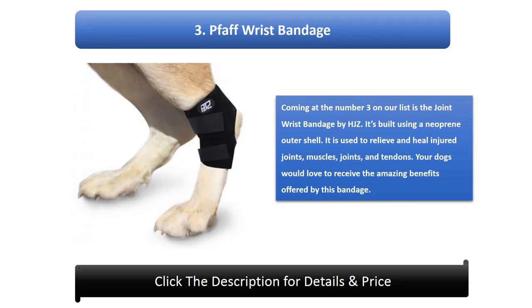Number 3: HJZ Joint Wrist Bandage. Coming in at number 3 is the joint wrist bandage by HJZ. It's built using a neoprene outer shell and is used to relieve and heal injured joints, muscles, and tendons. Your dogs would love the amazing benefits offered by this bandage.